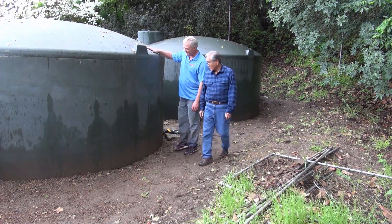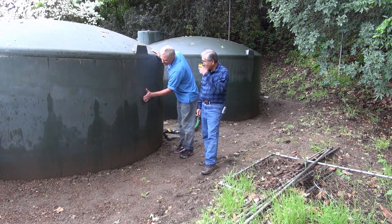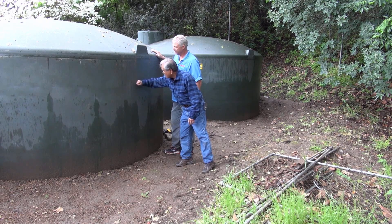Oh, these are huge tanks. So this is a 5,000 gallon tank? 5,000 gallons. I wonder how full it is. It's probably up to here — you can hear it. See, it's right there.